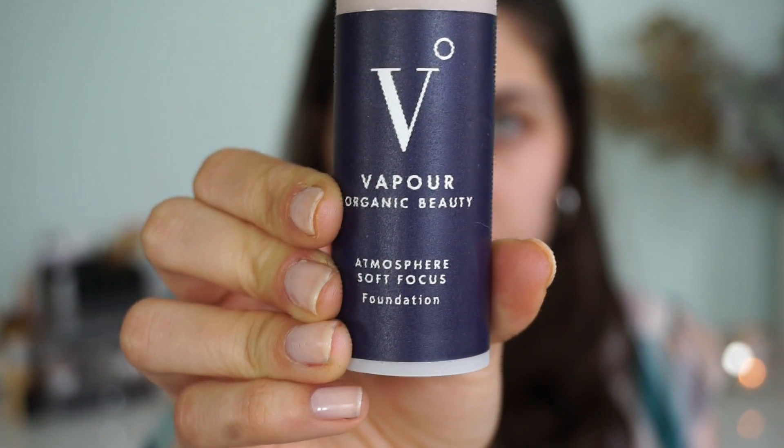Getting straight into it, we're starting with the primer. This is the Stratus Instant Skin Perfecter from Vapor. This will really just make our makeup go on nice and smooth as well as keep that longevity. I apply straight from the stick and then blend it in with my hands to really melt it into the skin.